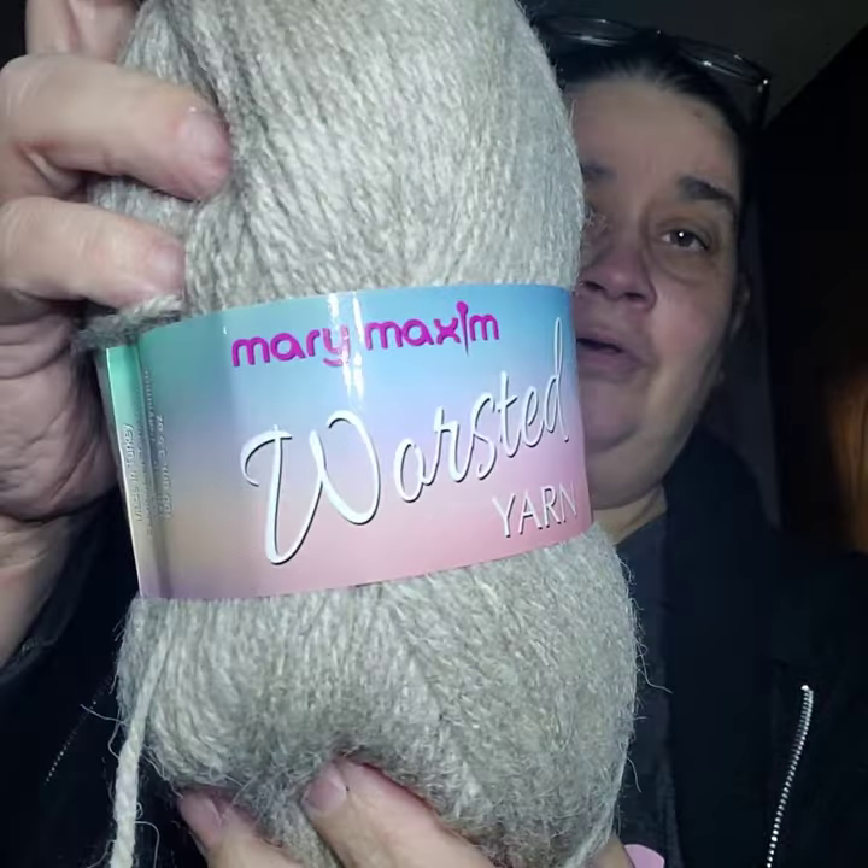I'm disappointed because they said the reason why this one was taking so long was because they were getting you a hook, and I don't have the hook in here. So I don't know why it was taking so long.